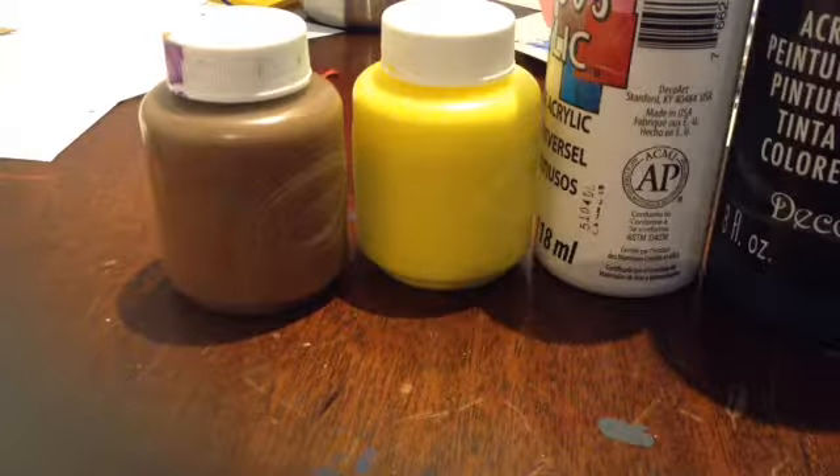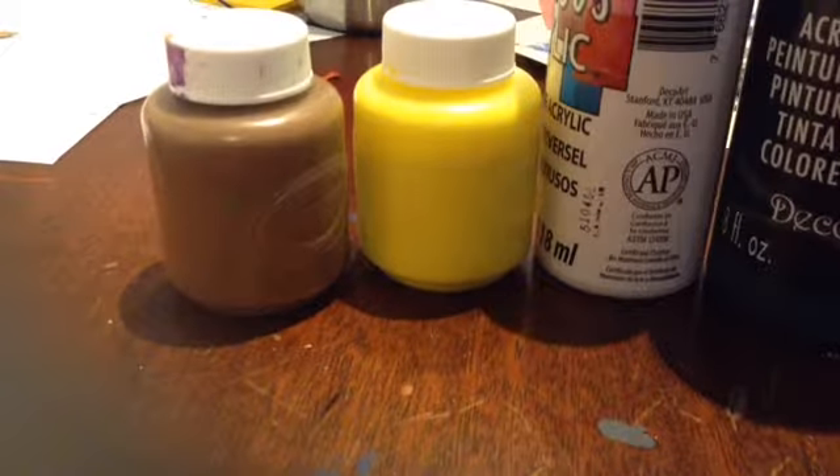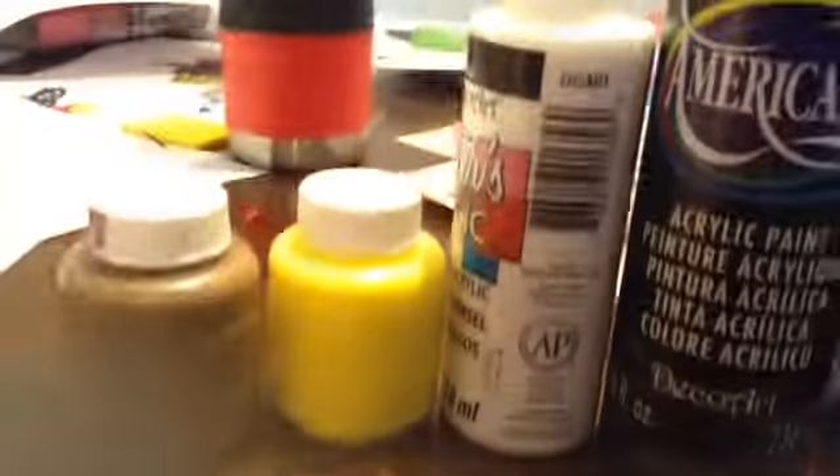For my skin, I used dark brown, yellow, white, black, blue, and light brown paint.